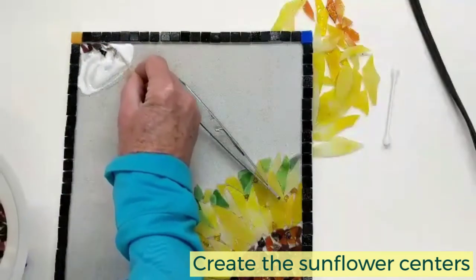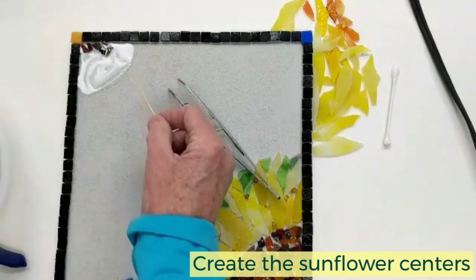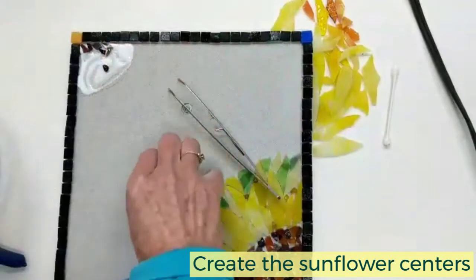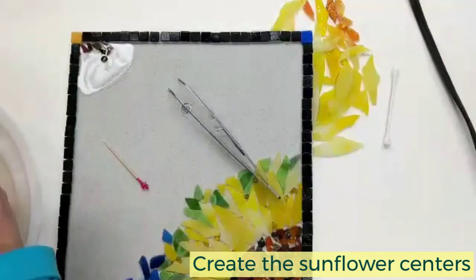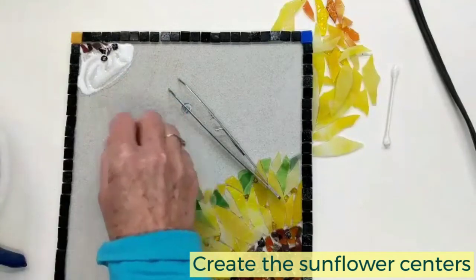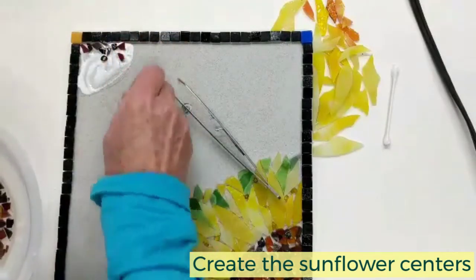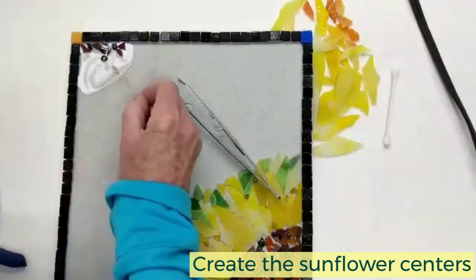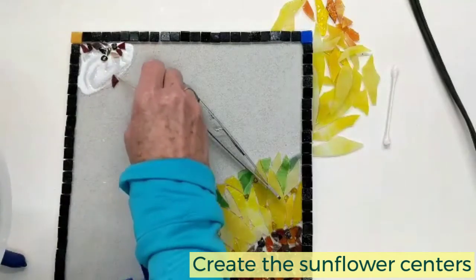See how it's sticking up? I've got some glue on the top, but that's not a big deal — when we grout, all that glue will come off. I've included in your kit some little glass pebbles. I like to use them to fill in here and they look sort of like seeds. Make sure if you're using these glass pebbles that they have plenty of glue underneath them. I've mixed up the colors of glass — there's some dark brown, some amber, and some reddish pieces as well, so kind of assort those.